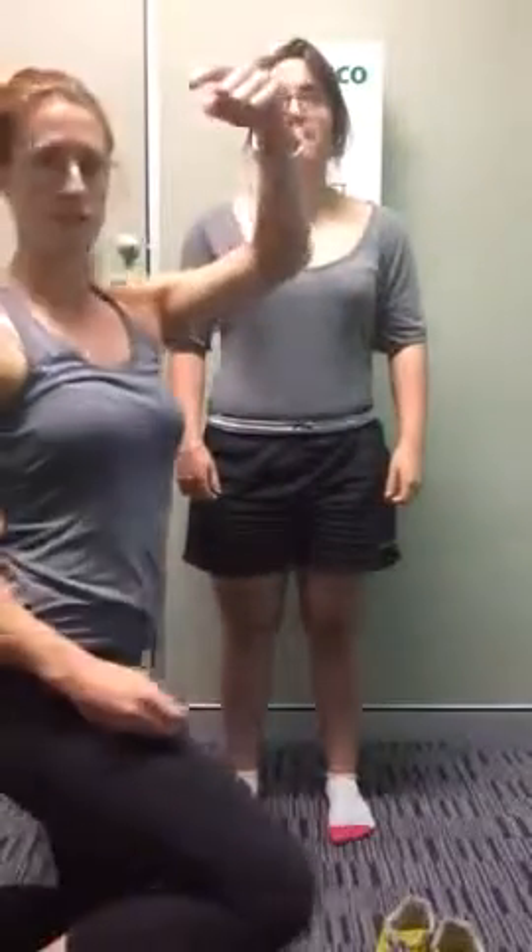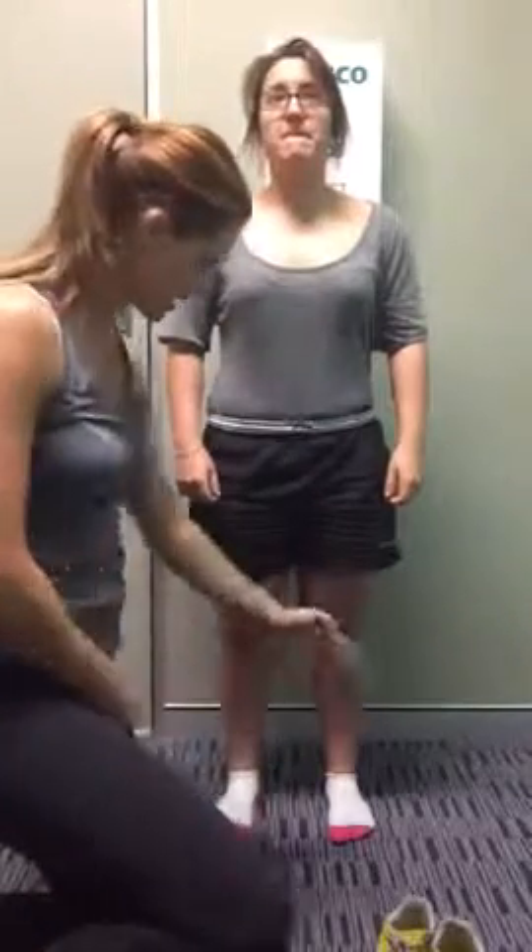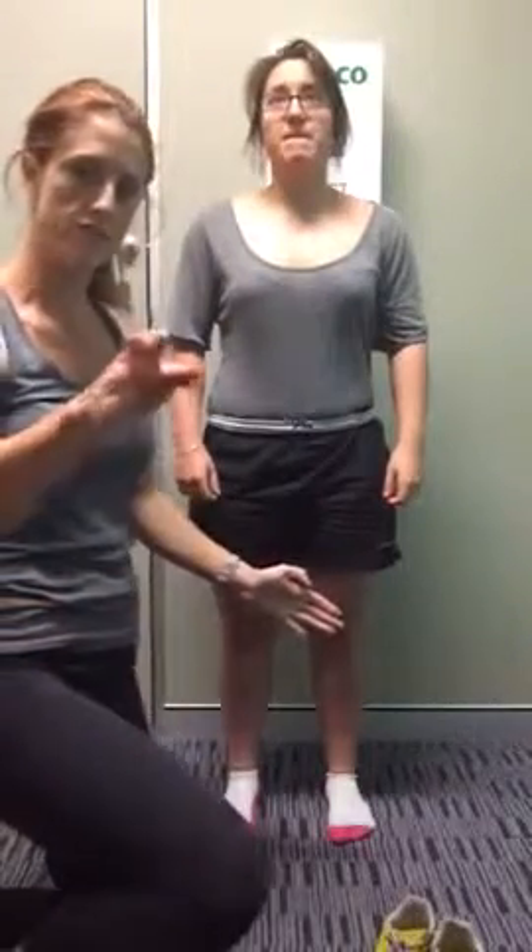Kate Martin is performing a posture analysis on a client, showing the things to look for from the anterior view — the front view — and will go through the relevant stretches. From the front view, have the client make sure they're looking straight ahead and that their feet are on the same line facing forwards.